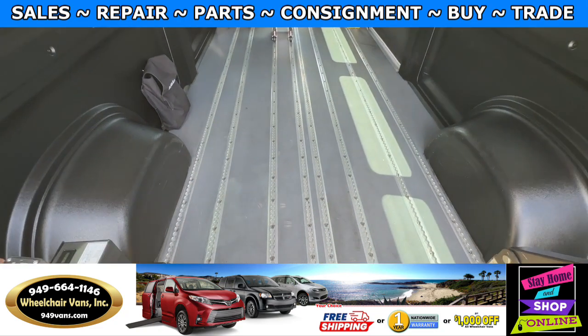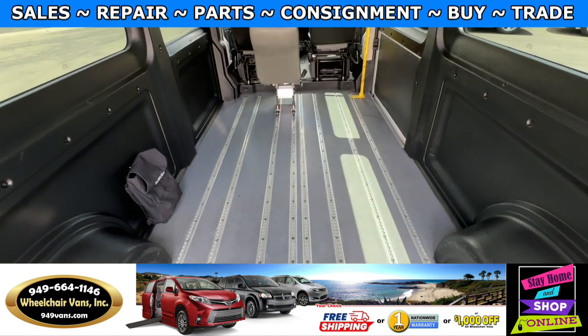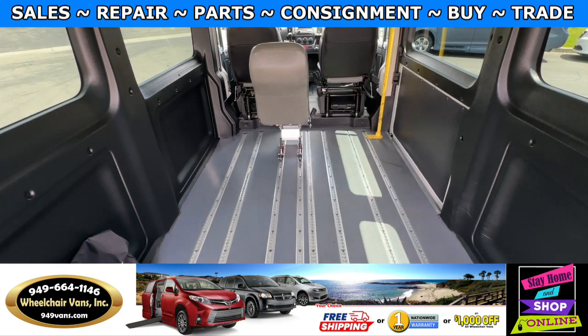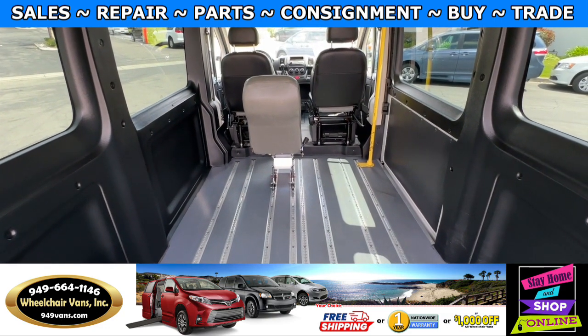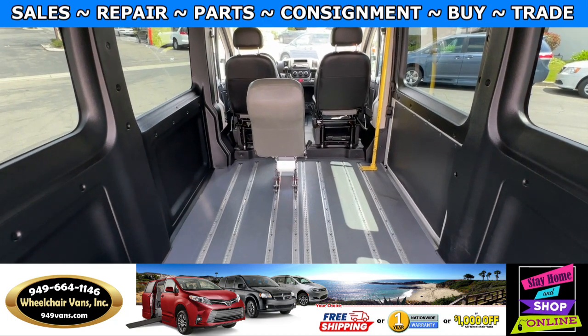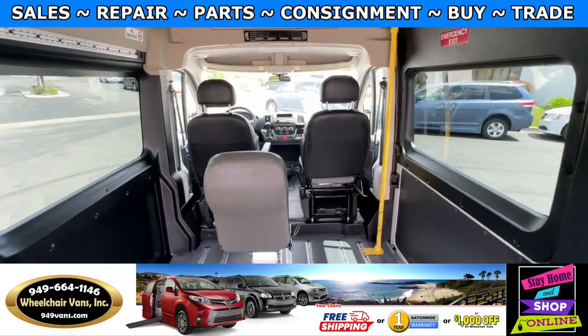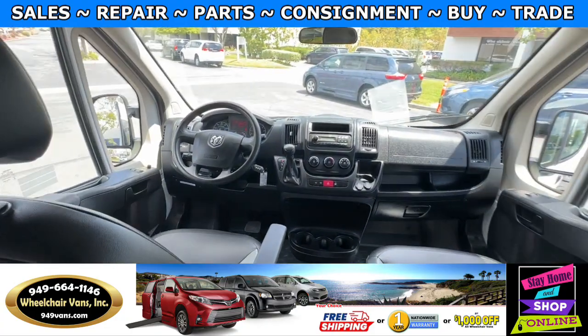As we make our way inside the van, you will notice this is going to have the smart tracks on the floor. With these tracks you can actually add chairs in any position you'd like, and you can take away chairs as well. You can fit up to two wheelchairs, if not three. This van is going to have 73,000 miles.